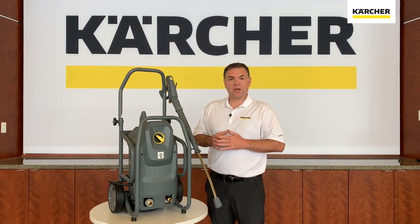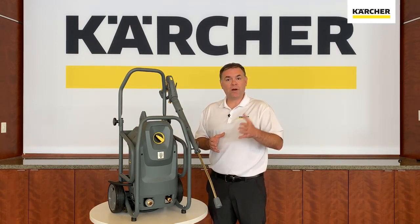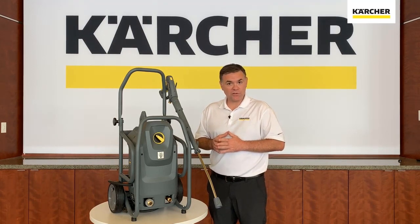If you have any questions, please contact Kärcher customer service or your local area Kärcher distributor for pressure washers. Until next time, keep it clean.